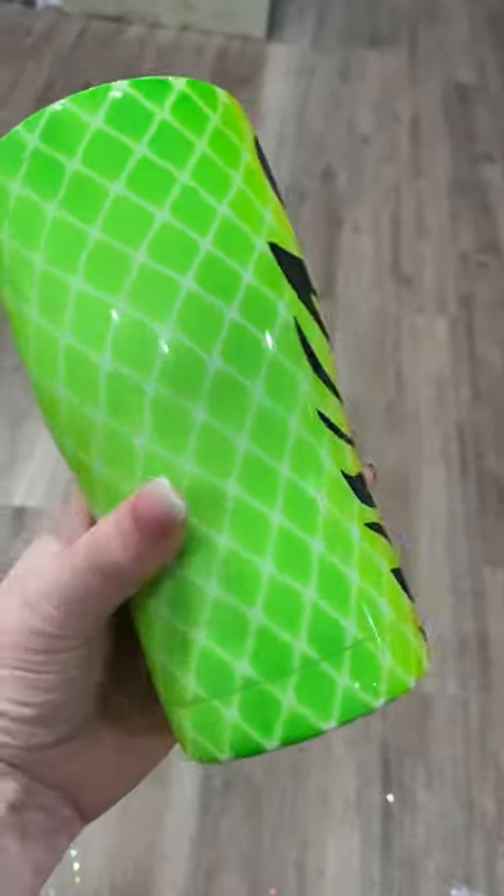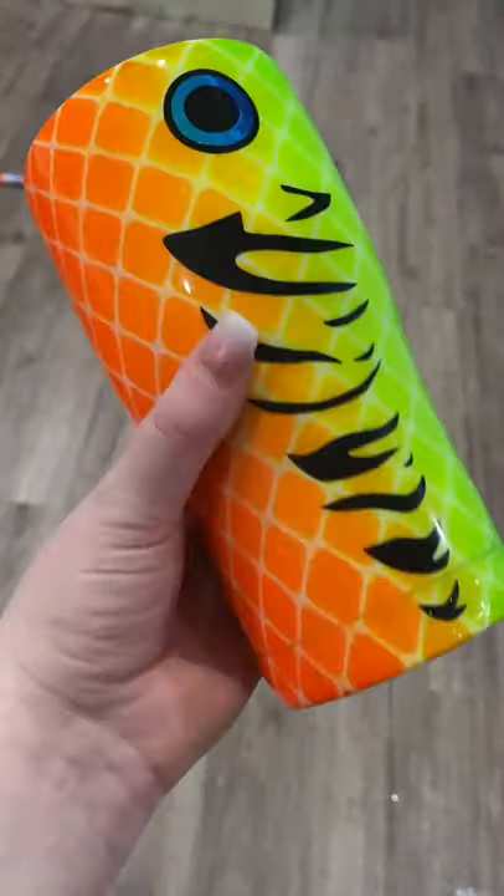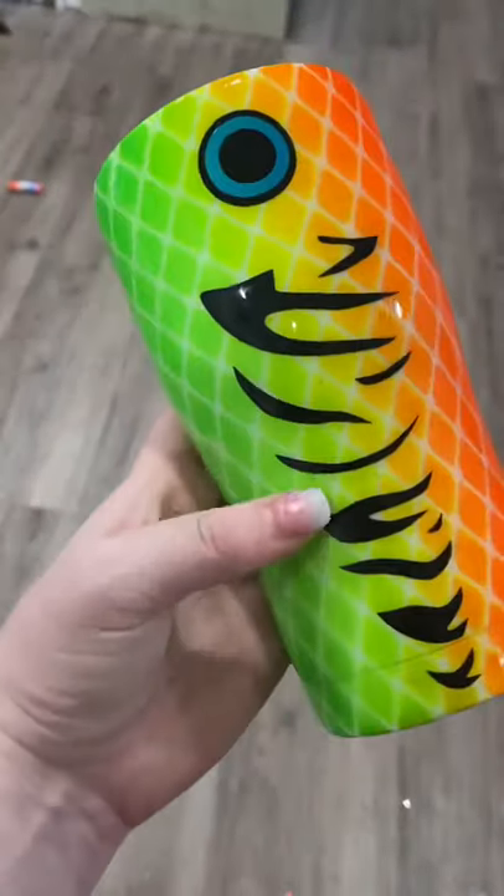Welcome back to my channel. Today I'm going to be showing you how to make this super cute and easy fish lure tumbler. They're super fun to do and pretty popular among my customers, and there are so many different options that you can use.